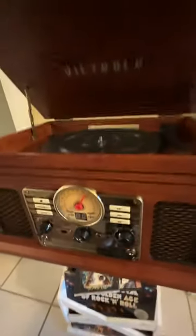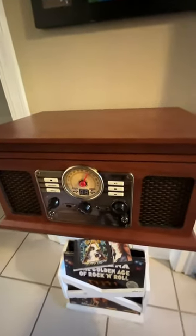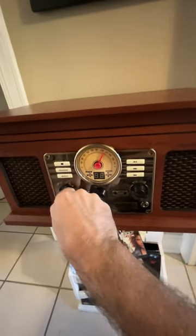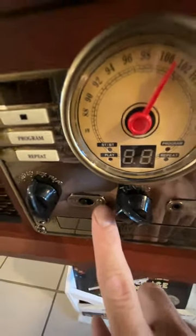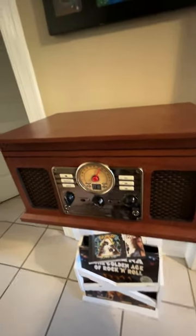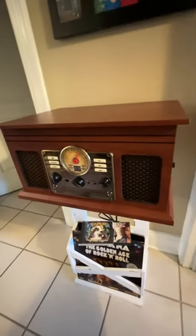Just came today — it's a Victrola. You can play everything and listen to the radio, and one other great thing is I can switch from FM to Bluetooth. I can Bluetooth it to my hearing implant and hearing aid, so I don't have to try and hear from here. Isn't that just the neatest thing?